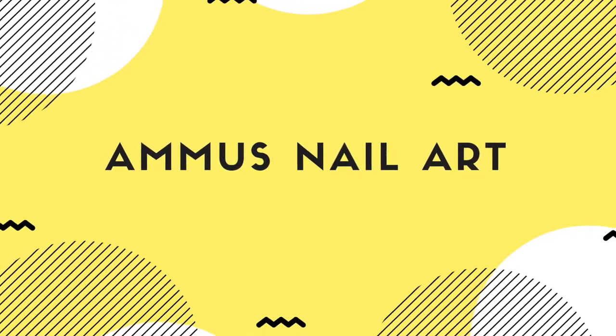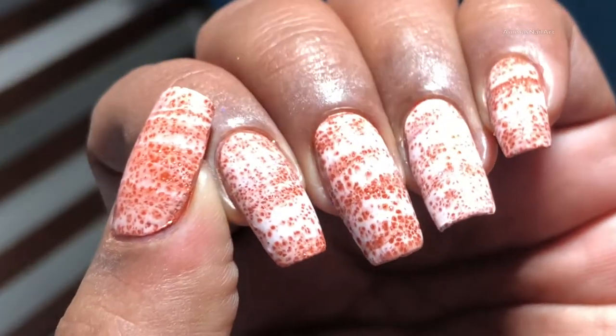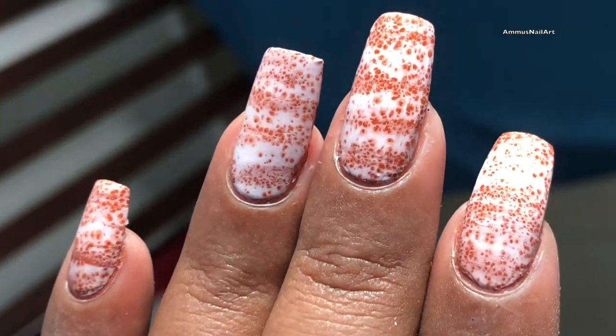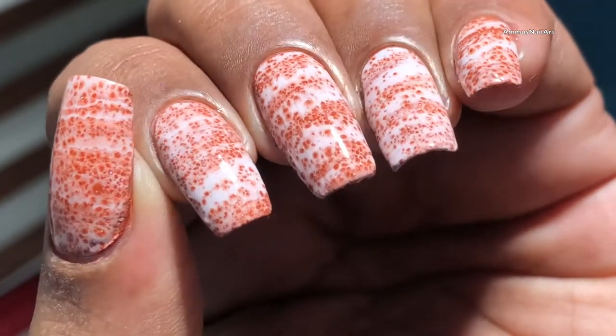Hello everyone, welcome back to my channel! I hope you are having a great day. Today I'm going to show you how I created this mani. The special thing about this mani is I did not use any tools or anything to create this — you all can create this with only two nail polishes.